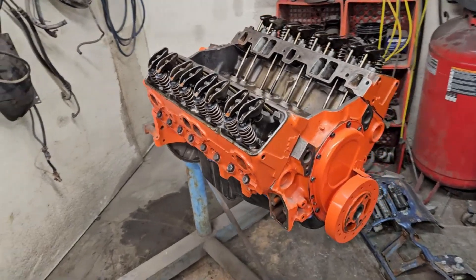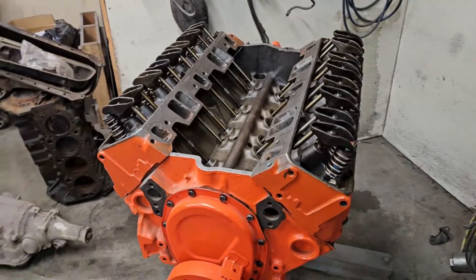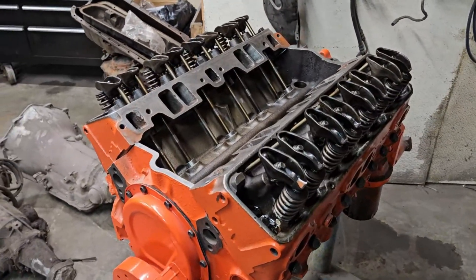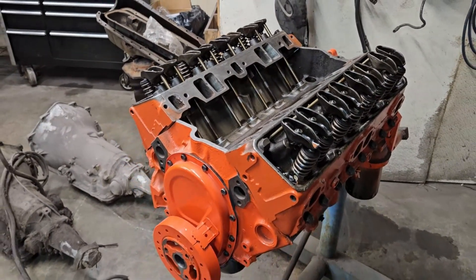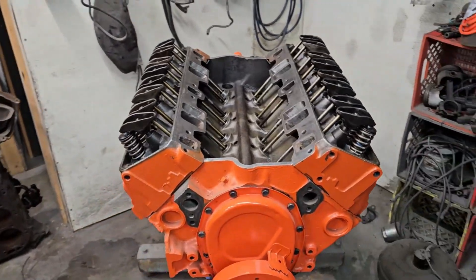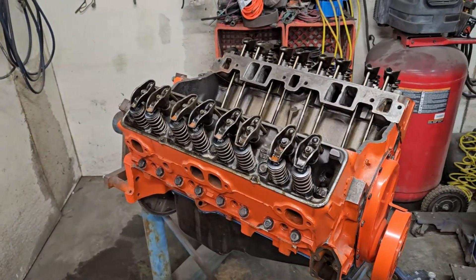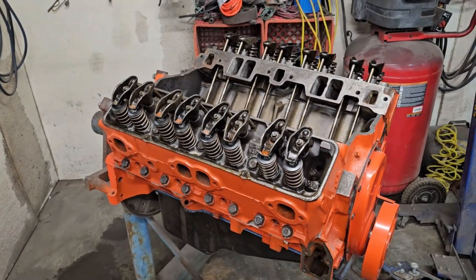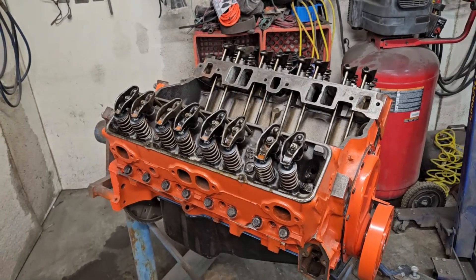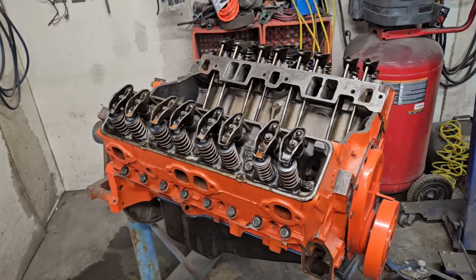Have you guys heard yet? Uncle Buck's Garage is giving its first giveaway, which is this engine as it sits. This is the one in the video with almost 700,000 views, so if you want to know what's in it watch that video, buy yourself a little bit of merch and you're qualified. Just send me a screenshot of the purchase. Good luck and have a good day.